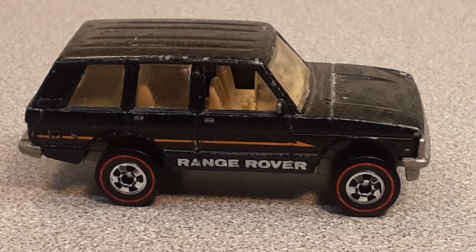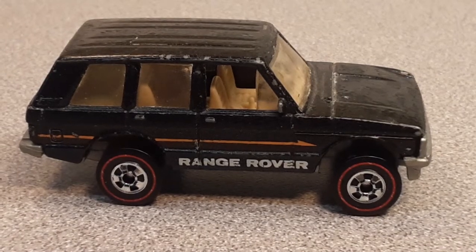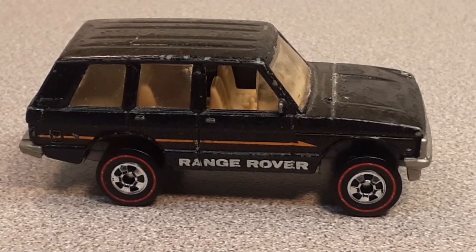All right, there you go — it's a One-off Wednesday. I'm gonna put it in the category: the lost red line prototype Range Rover from Hot Wheels. Buy it on eBay for six hundred dollars — just kidding!